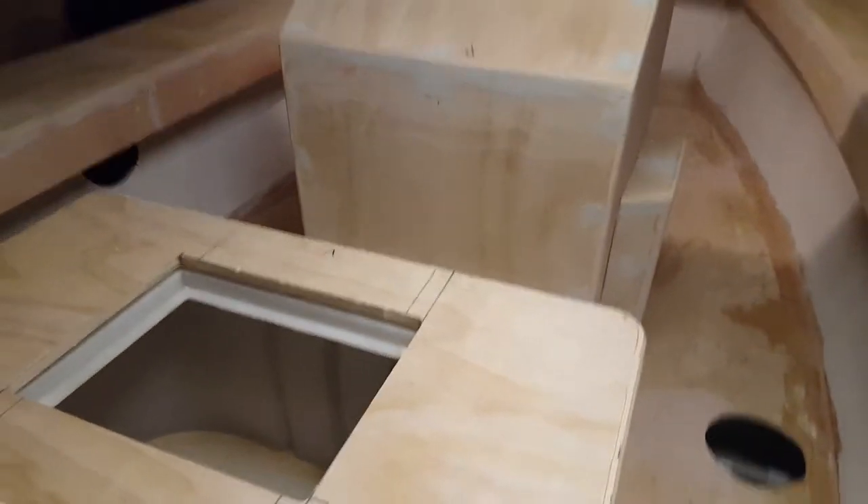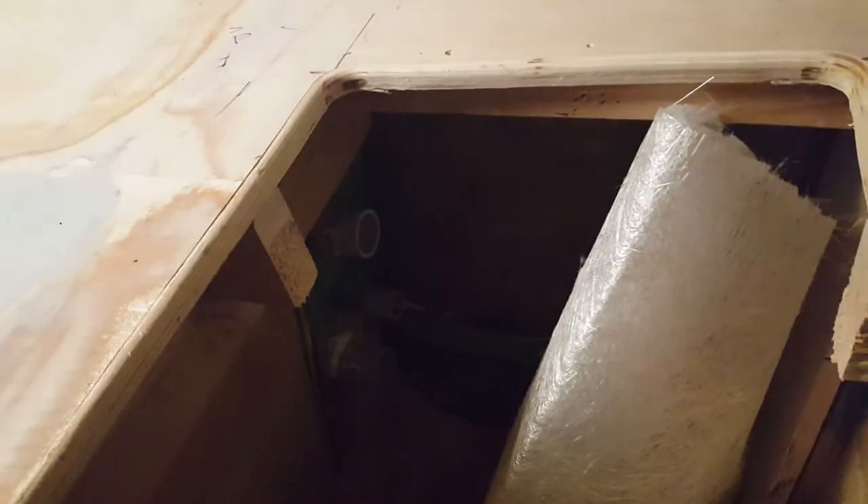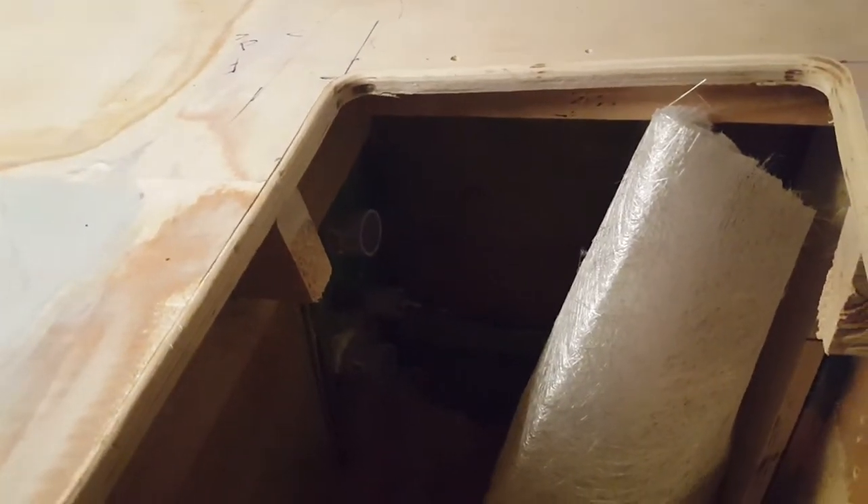I have conduit running down the length on the interior on both sides of the boat, and you can actually see where the conduit comes out and then goes out into the stern area.